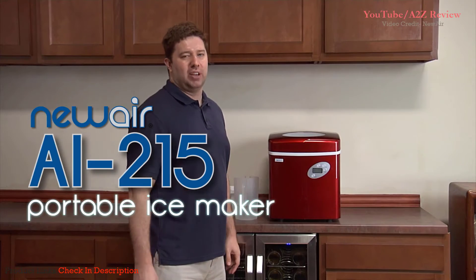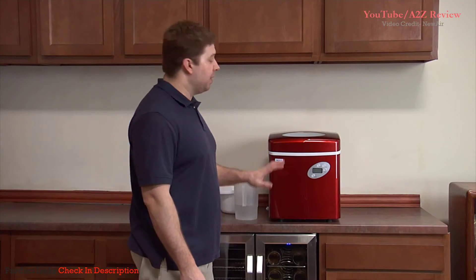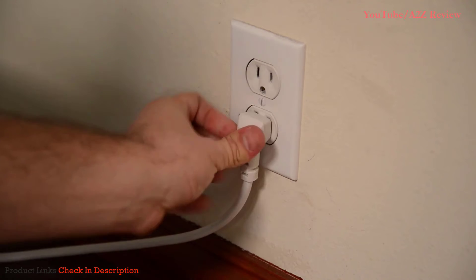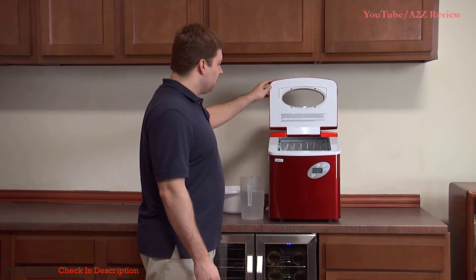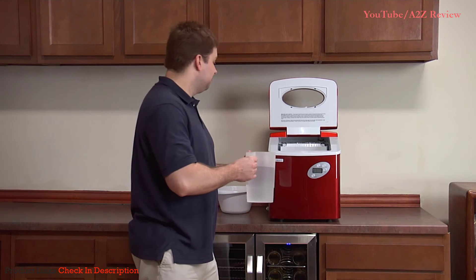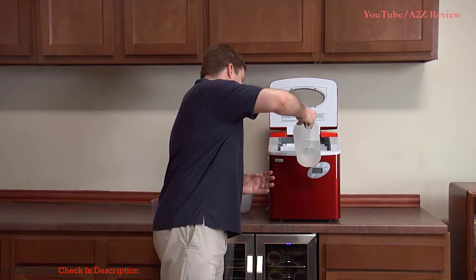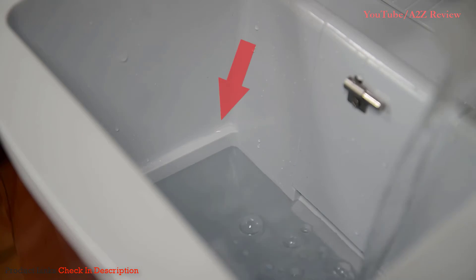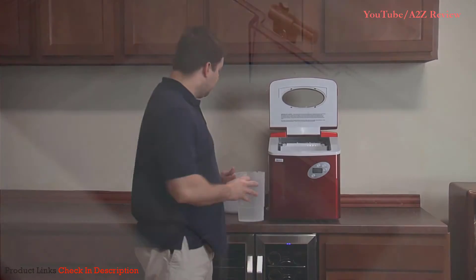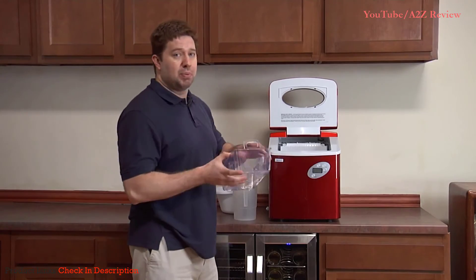There's a great way to keep ice on hand when it gets warm outside. To operate, set it down on a level surface and plug it in. Remove the ice basket and fill the reservoir with water. Make sure not to fill it up past the max-full line, or else the water will seep up into the ice basket when you place it into the ice maker.